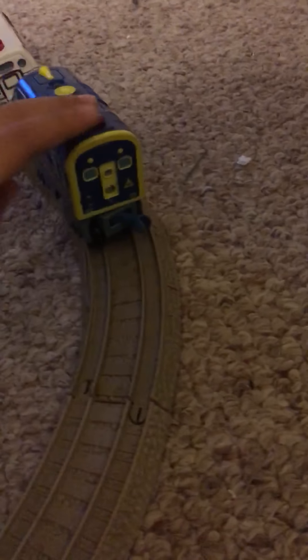I also have more cars — I'm gonna show them in the other video. Right now we're gonna take this train for a spin. And that's the last of my video. Bye.